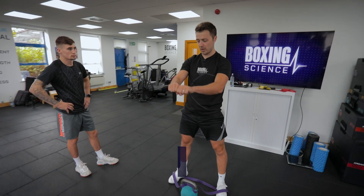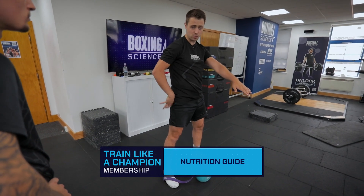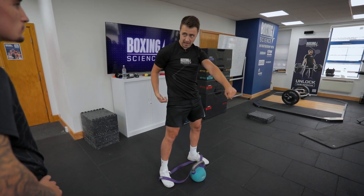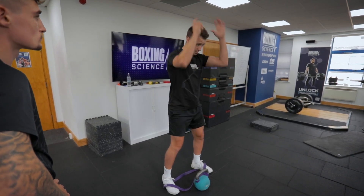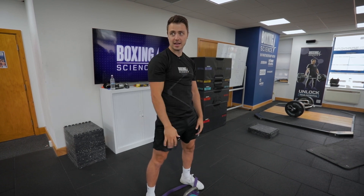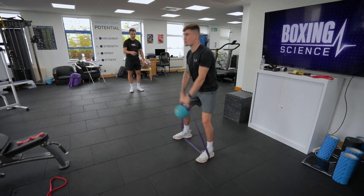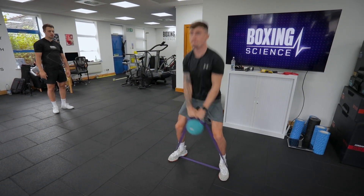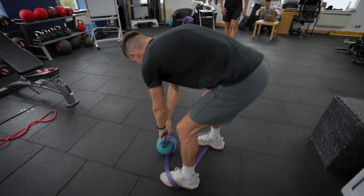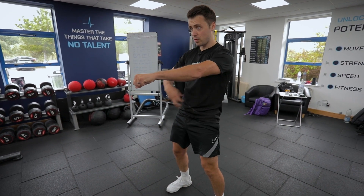With normal kettlebell swings people can loosen off and start using the back, but here you've got to really switch on your glutes and core and stay tense to maintain position. When you drop down, the bands are dragging the kettlebell back in, increasing the eccentric demand — similar to the med ball slam to jump — challenging that eccentric utilisation so you can pop back out of it. As soon as it comes down, dip your hips, dip your knees, and really accelerate out of the bottom.